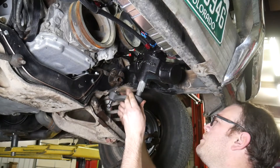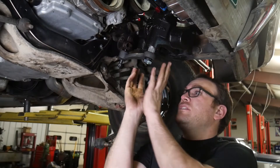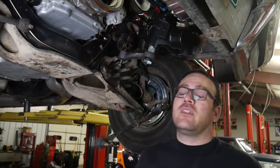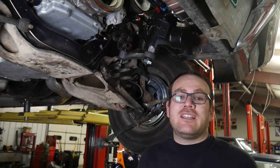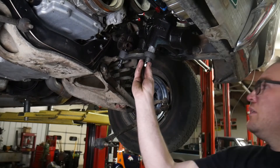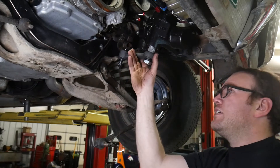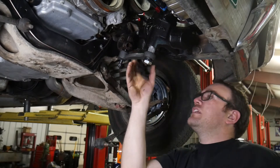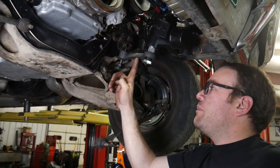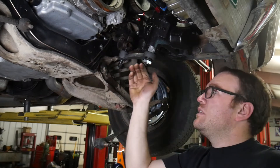Now we can put the pitman arm on. In the instructions, they recommend putting the pitman arm nut on with an impact. I'm kind of surprised they don't want you to torque it, but that's fine — impact is the easiest way. If you don't have an impact at home, just a half-inch ratchet. Make sure it's tight. Also, this pitman arm is splined with a master spline — looks like there's maybe three or four of them — so it probably only goes on one way, but we need the pitman arm facing the back of the vehicle.